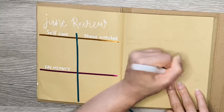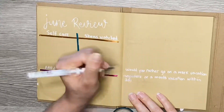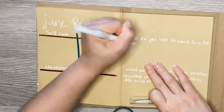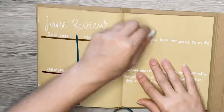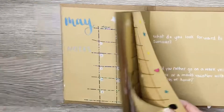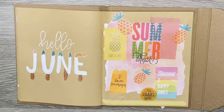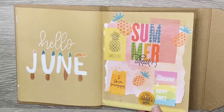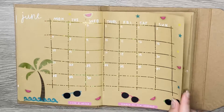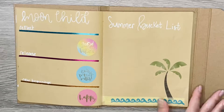We're on to the June review — I've got self-care, shows watched, and favorite memory, and then I left a blank one for you to add your own title. To finish it off I gave you two summer-themed questions to answer, and I always like to leave two blank pages at the end. Alright, it is time for the final flip-through. Hopefully this gives you some inspiration — make sure to subscribe to get a chance to win this at the end of the year, probably in November or latest December. Have a blessed day and thanks for watching!